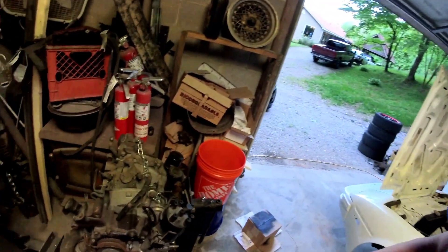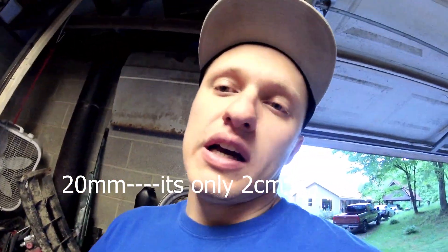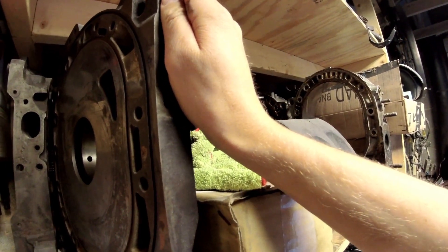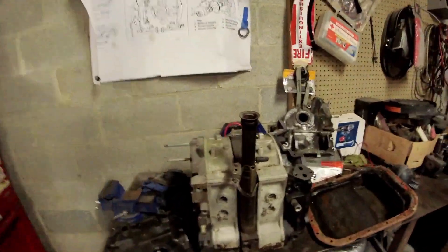A 12A is 20 centimeters overall shorter than a 13B. You can build 12As using FC irons if you do all the machine work. On FC and FD engines — from 86 to 2002 RX-7 — the coolant grooves are in the irons, so the coolant seals ride in grooves in the iron. On early 12A and early 13B engines, the irons are smooth and the housings have the grooves in them. That's why you can't easily mix and match 12A stuff with FD and FC stuff.